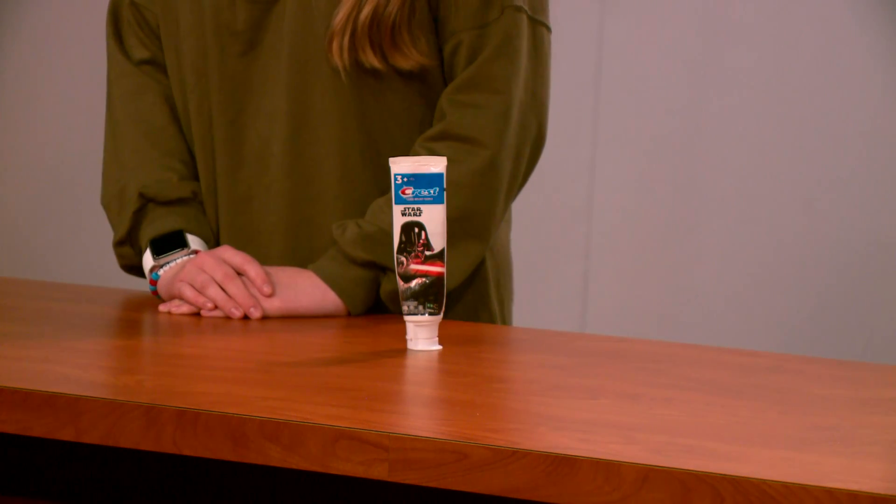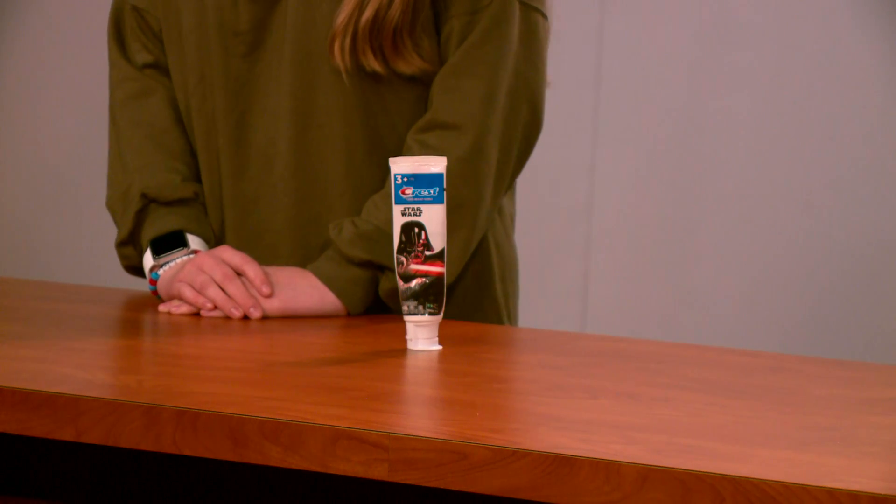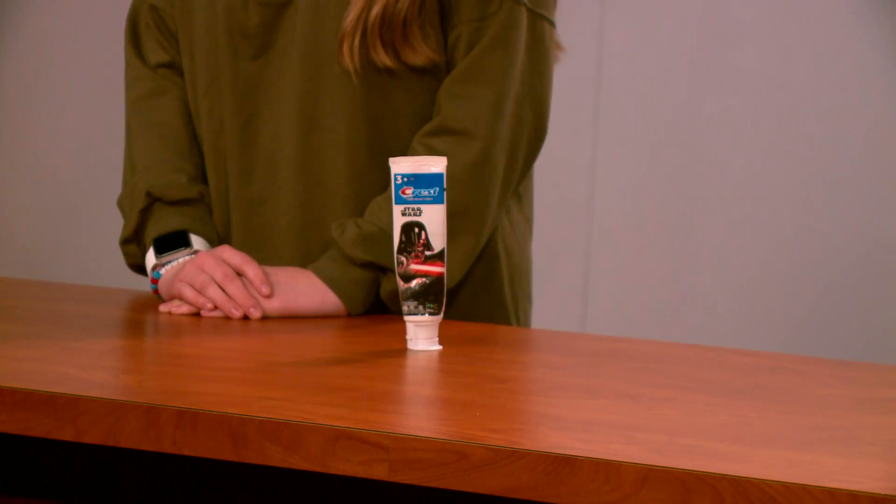Tooth Tar is even safe with braces and Invisalign. You're probably wondering how much this is going to cost you. Well, I'm here to tell you that for just one easy payment of $43.99, a bottle of Tooth Tar can be all yours.